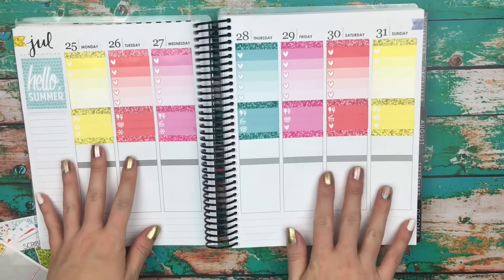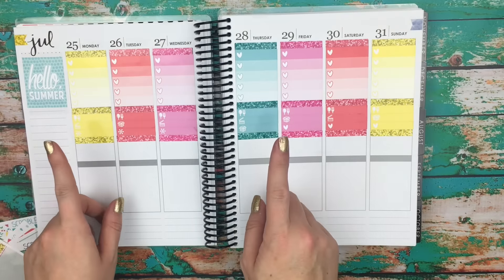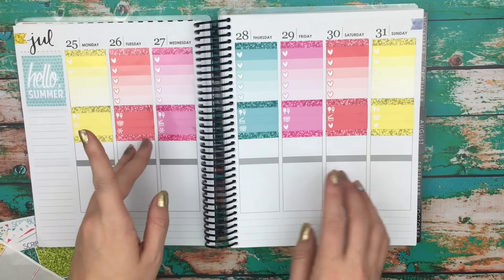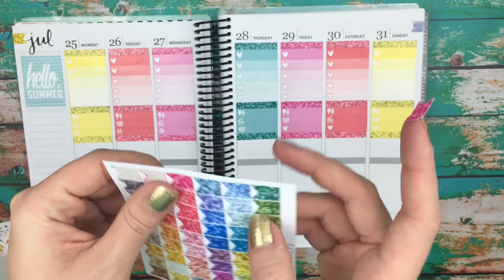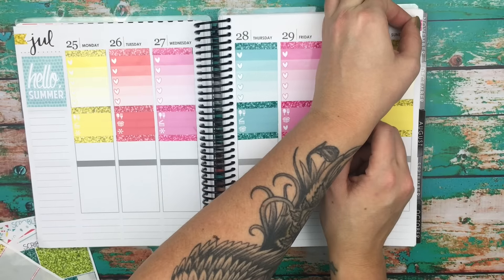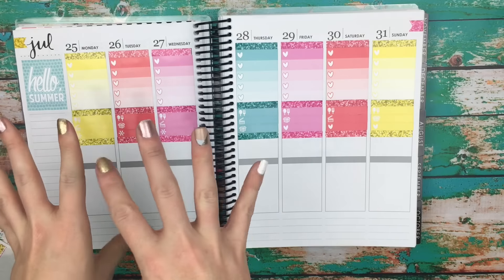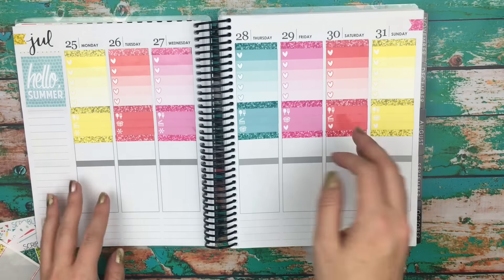Okay guys, so I got my little things down, and I went ahead and added a glitter header at the top like a little things header, then added a glitter header at the bottom as if it was my today header. I'm completely in love with how this looks already. I'm going to take another flag and cover this little area over here — I think I'm going to do a pink one. These glitter headers are life. I'm so in love.